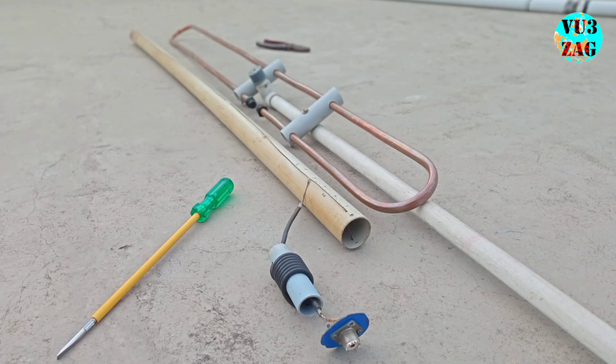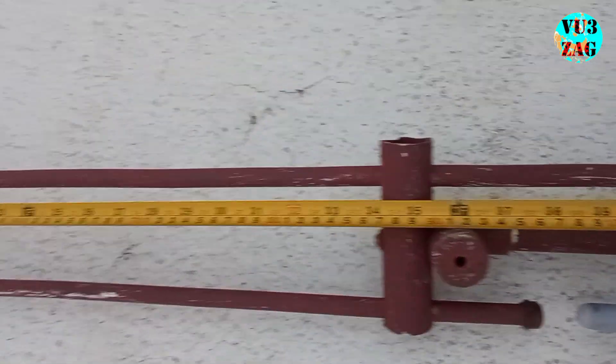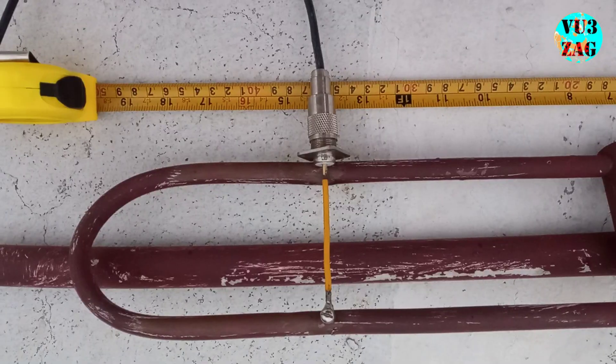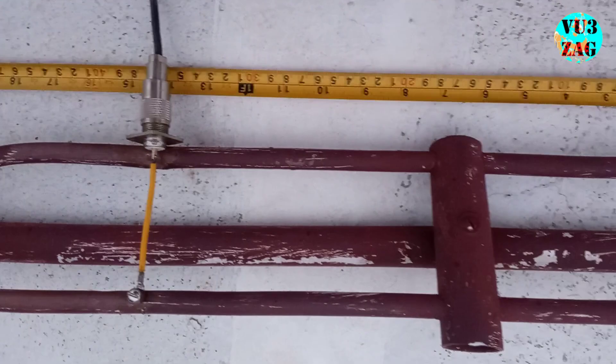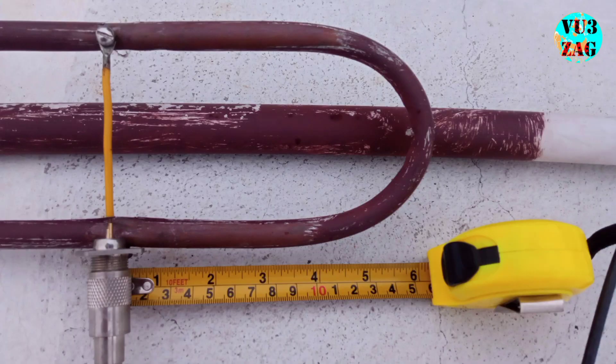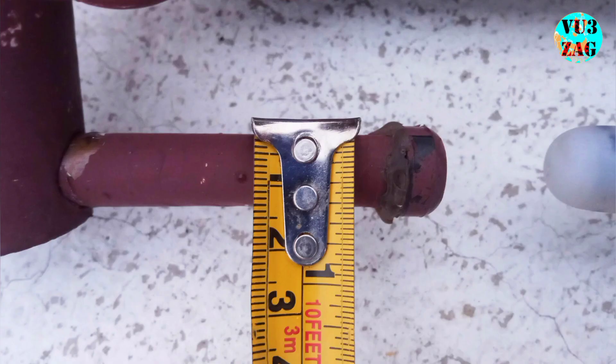This is a small comparison of my old Slim Jim and the copper tube Slim Jim. These are the live dimensional details of the completed Slim Jim antenna. I have tried to cover the required dimensions of all the legs of this Slim Jim antenna. I have used a 1 by 4 inch copper tube.